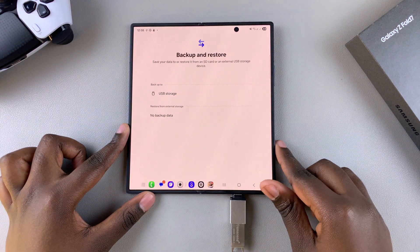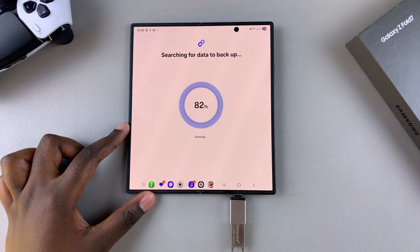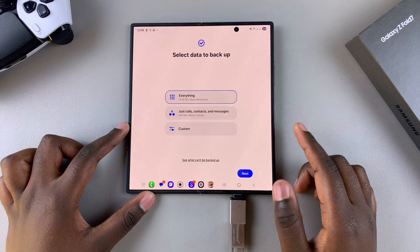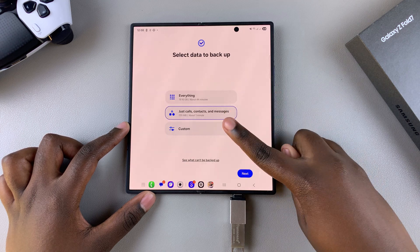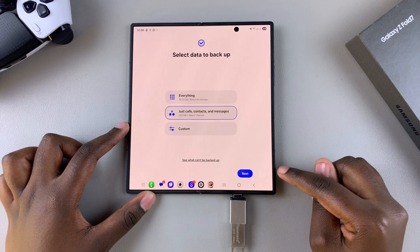Once connected and your phone has successfully detected the external storage, go ahead and select it. It will start detecting any data that can be backed up, so wait for it to finish. Then it's up to you to decide what you want backed up — you can choose to back up everything, or just back up calls, contacts, and messages, or create your own custom backup.